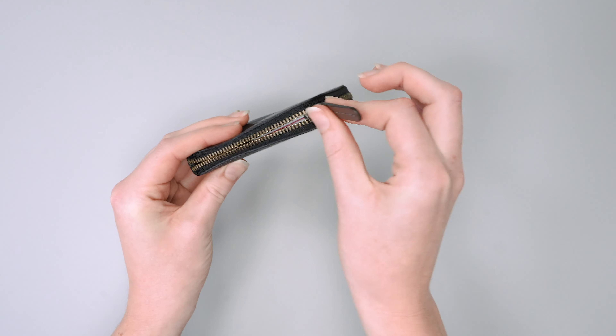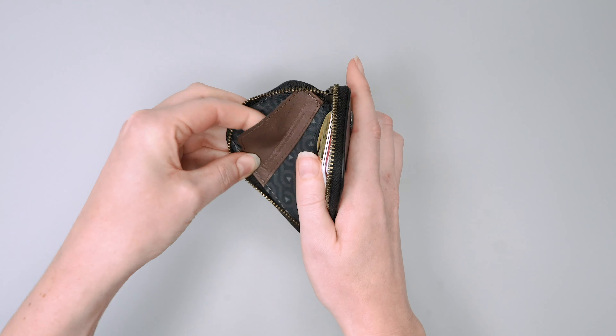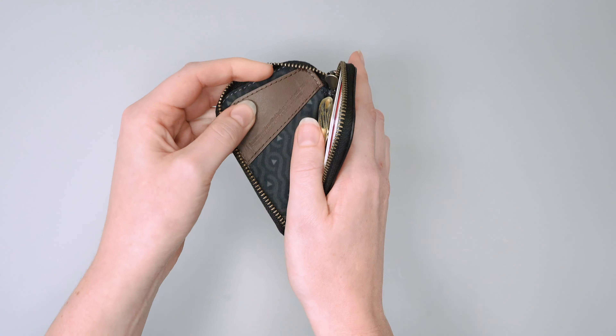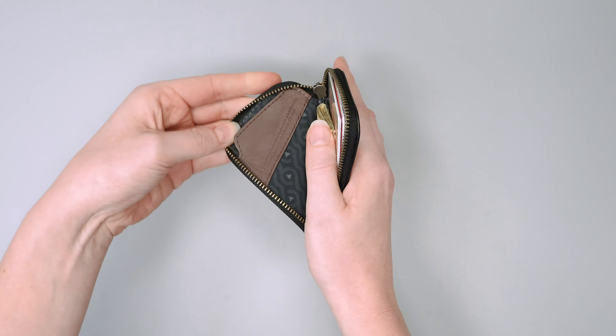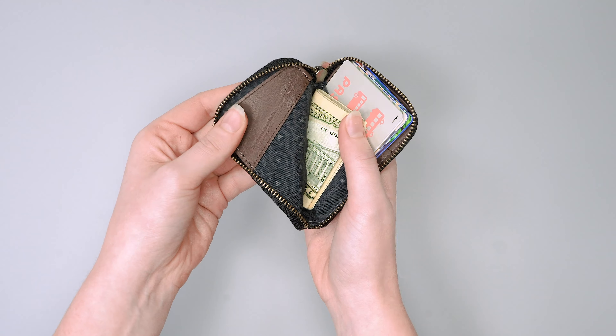So to get into the inside, undo this zipper here, open it up and in this pocket here you'll find a place to keep all of your coins. The part of the zipper here will also stop all of your coins from falling out when you open it up, which is really handy.